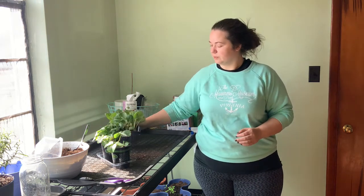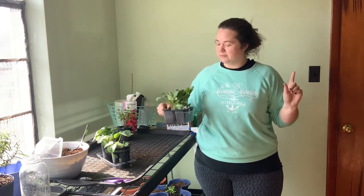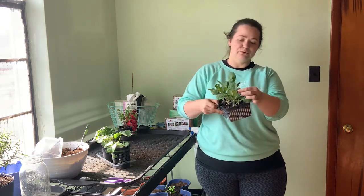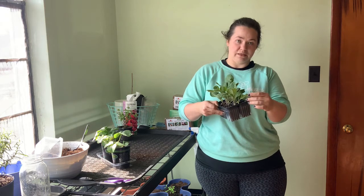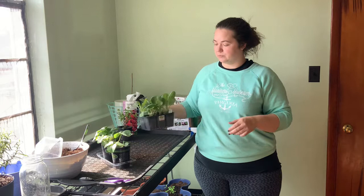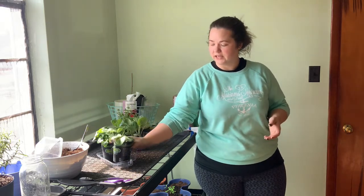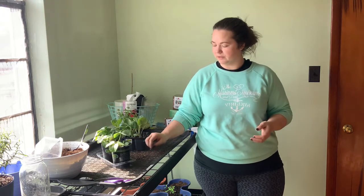I went through all of the Brussels sprouts on the whole display and found the best one I could. And this one has still been chewed by something — potentially bunnies, I don't know. It still had some yellow leaves, but I plucked those off. And then these guys are just beautiful. This is exactly how it came. I brought them home, put them in a little something for a drip tray, watered them from the bottom, and they perked right up. So I'm super excited for this.